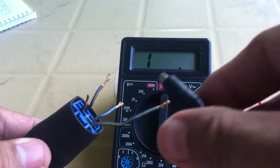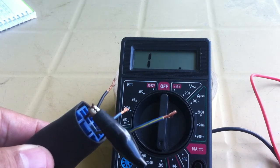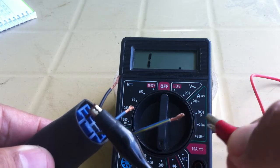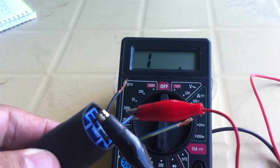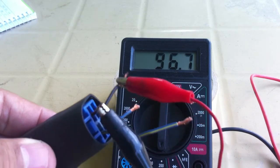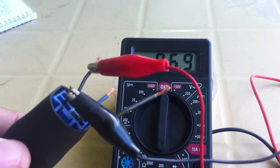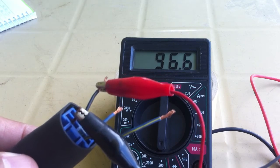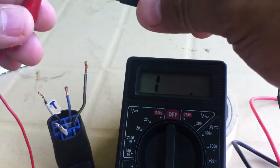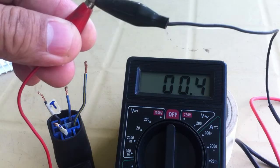To find the trigger, test for two terminals that read about 100 ohms. Once you find them, the remaining terminals are for the switch. Label the terminals. Test the continuity of the switch — if the reading is open line or infinity, then the switch is a normally open switch. Label the terminals as well.